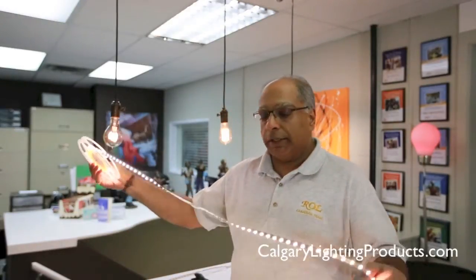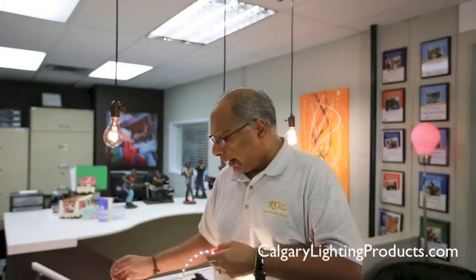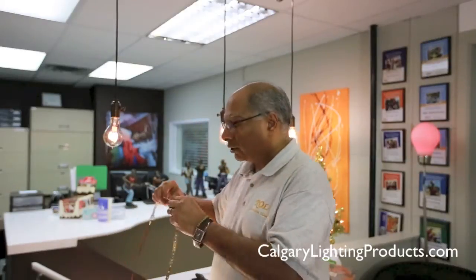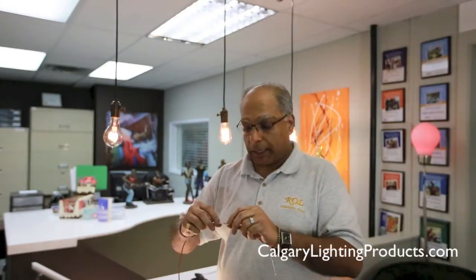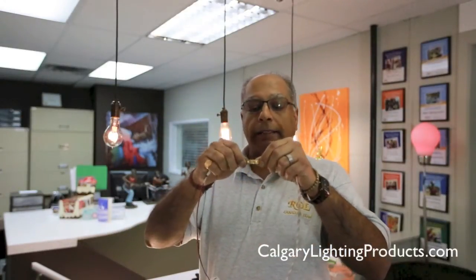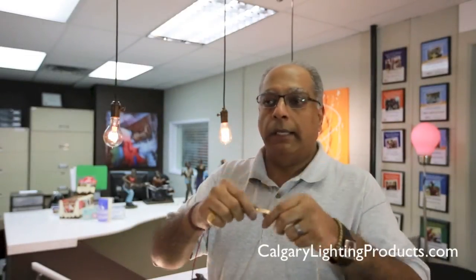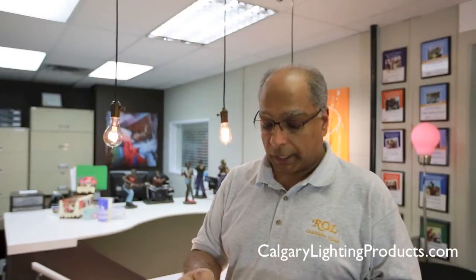As an example, this LED strip is in warm white. It can be cut where directed. Right at the beginning you'll see a scissor mark — that's exactly where it can be cut. It is important that you cut it exactly where indicated because it's designed so it can continue power after the cut as well.